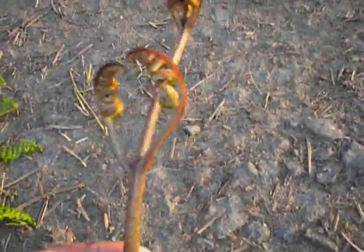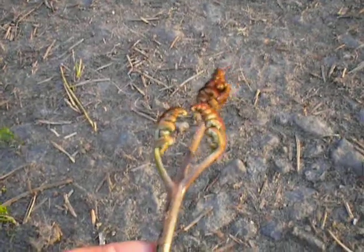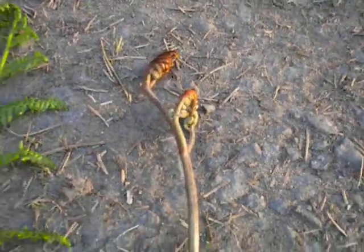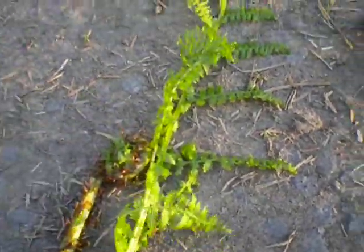This is a bracken fern. Some people call that a fiddlehead — I was told it was a fiddlehead. The natives ate it, but they were also poisonous. So you want to pick the right one. You want to pick the lady fern, which is completely edible.